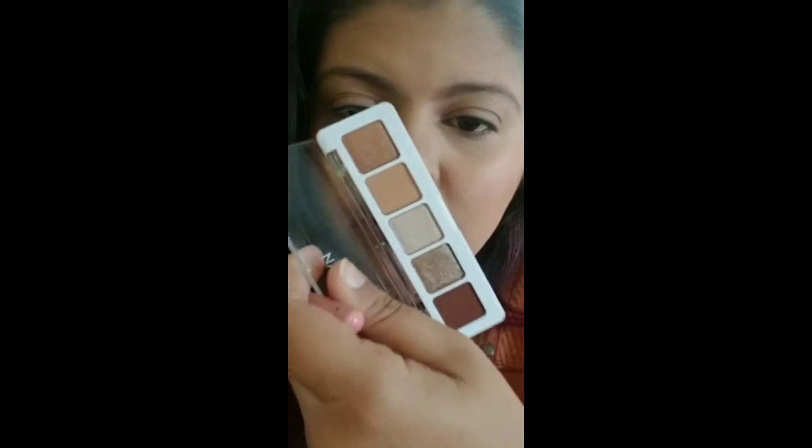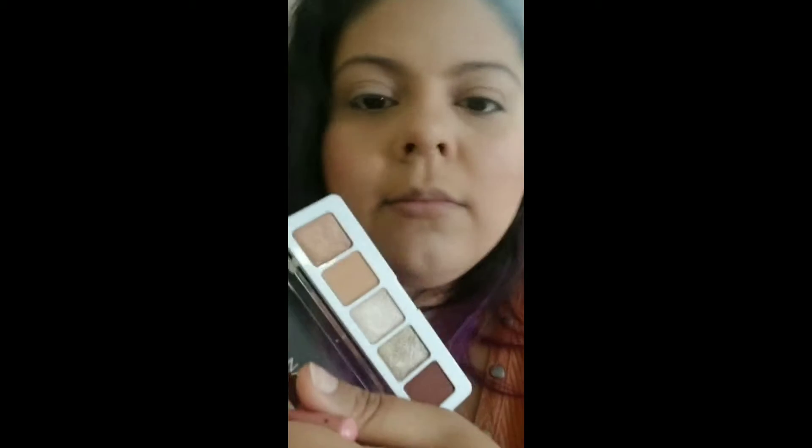So we're going to take this brush — I got it in an Ipsy bag years ago and it's literally my favorite brush; I don't know who made it. We're going to use that lighter warm brown color called Coin — spelled with a Q, I think that's how you say it — and put it on the brush and start to work it into the crease until you're happy with it.